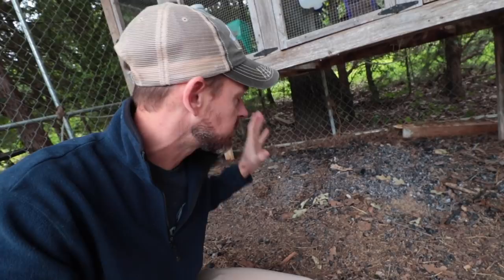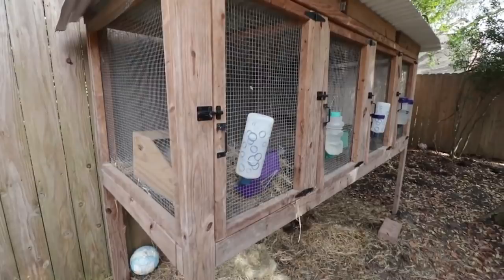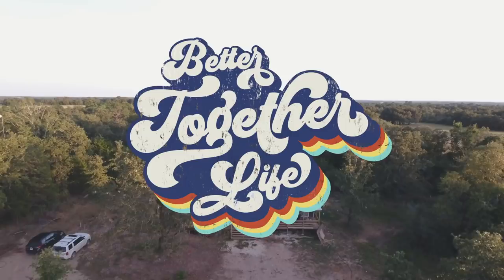Hey y'all, it's Bo Brotherton with Better Together Life. I have talked so much about the importance of raising rabbits on a homestead, especially if it's a brand new homestead, because you need to build up the microbiology and all the awesomeness of the soil. No animal does that better than rabbits, especially in a small-scale garden. Today I'm going to tell you about a new trick I've learned: how to supercharge your rabbit poop with biochar.